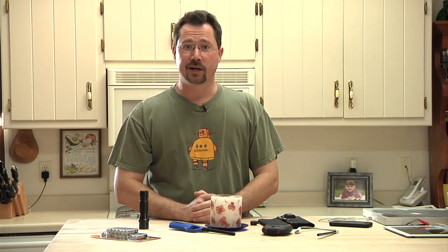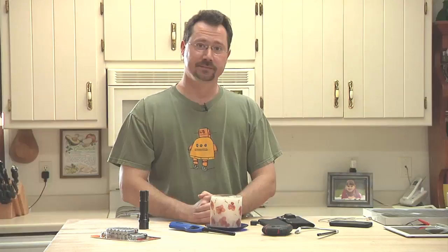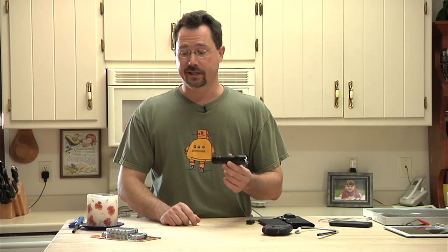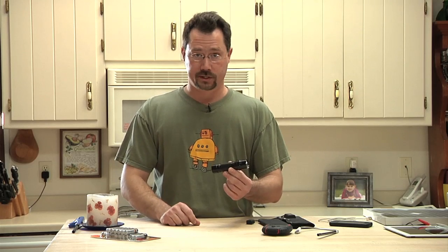Hey everybody, it's Ben here and today I want to talk with you about some tips and some gadgets in case you're in a short-term power outage. Most people have a flashlight and you've got that flashlight in your junk drawer, but have you tested it lately? Frankly, I went and looked in my junk drawer and I had five — count them — five non-working flashlights.